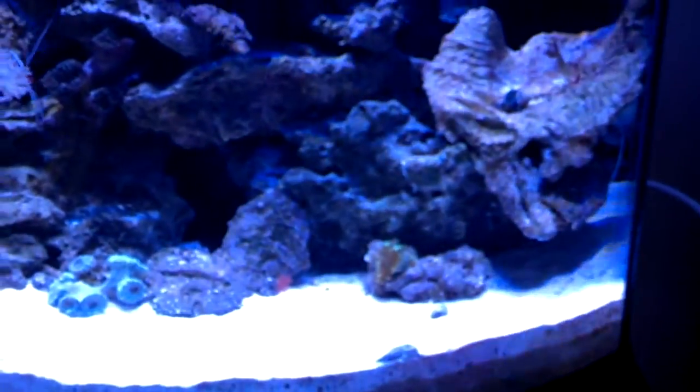Down here we've got the Fluval 106 canister filter. Works great, very pleased with the performance — the tank is very clean. I'm using distilled water right now and just mixing it with reef crystals, just supermarket water. Water looks very good.